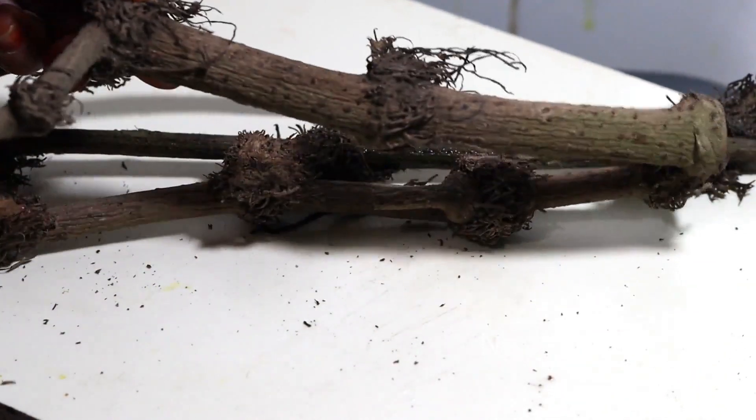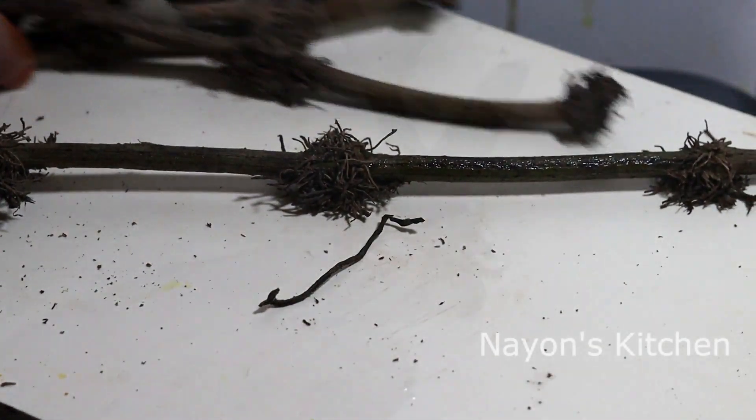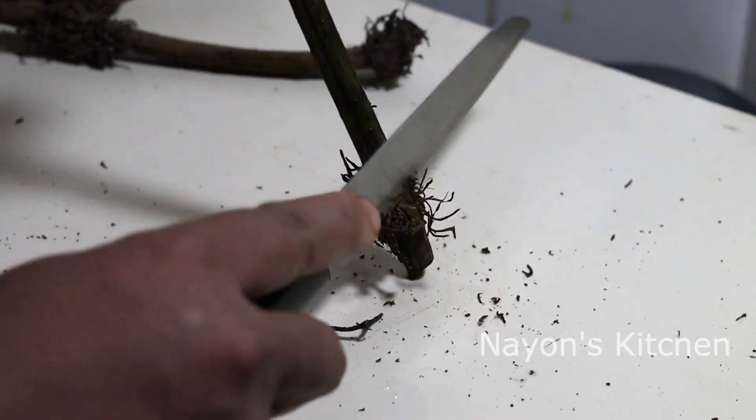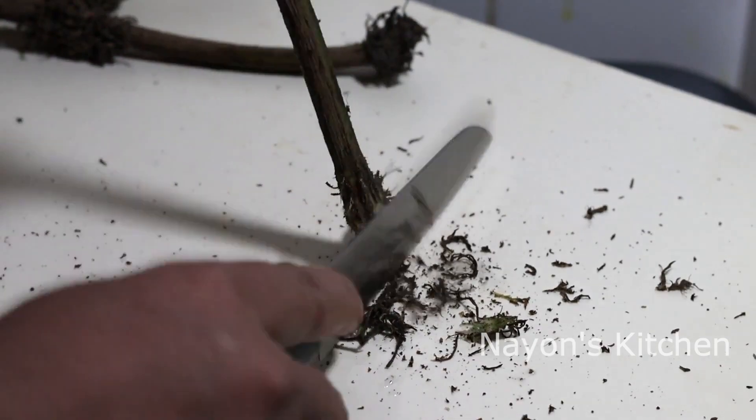Here we have our chicken. I will wash it well and clean it thoroughly. Then add salt and wash it nicely.